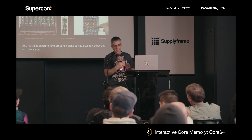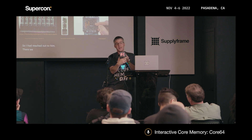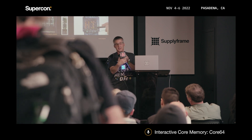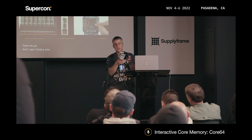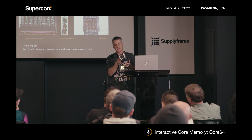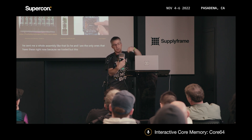I reached out to him and said, I think core memory and neon were meant to be together. So he sent me a whole assembly like that. He and I are the only ones that have these right now because we traded. But this is a lot of fun — you actually get to draw with a magnet in neon.